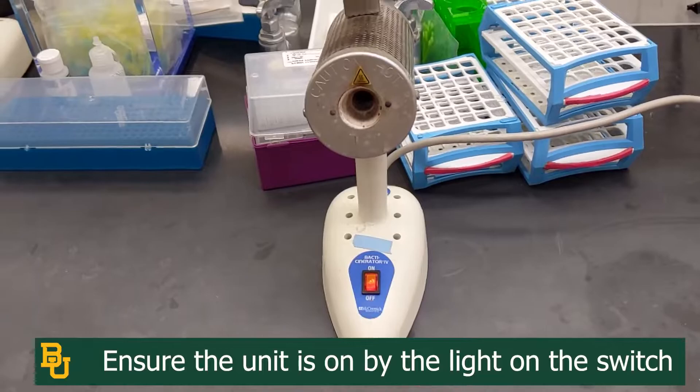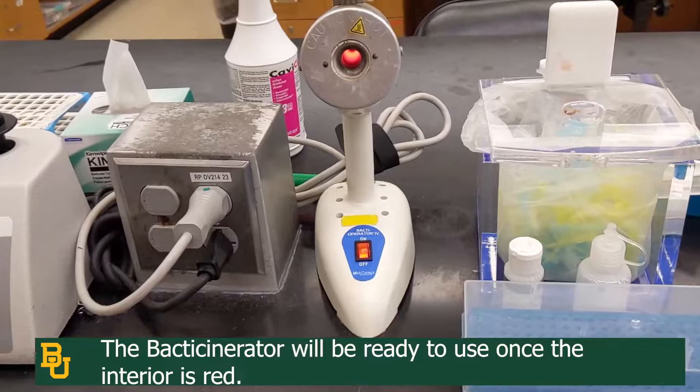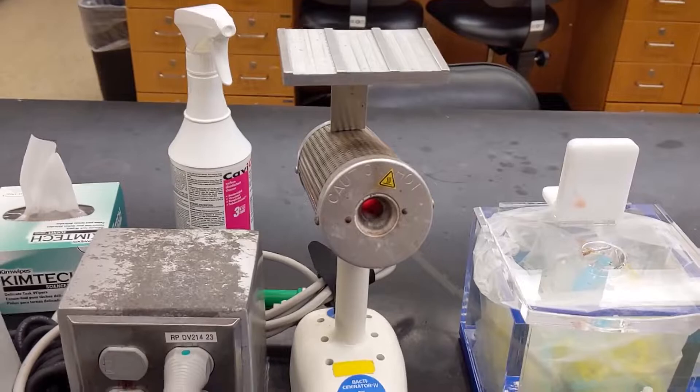Once it's in place, make sure to press the on switch. This takes approximately five minutes. You'll know it's on by the light. Here's an example of one that's on and hot — you can see that it is hot because of the orange glow on the inside.